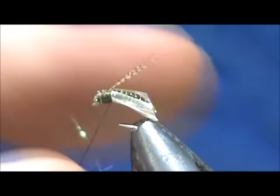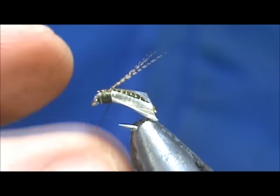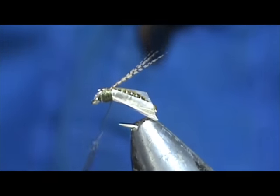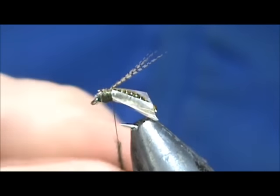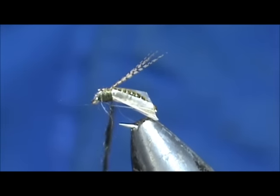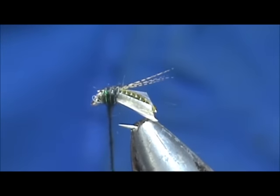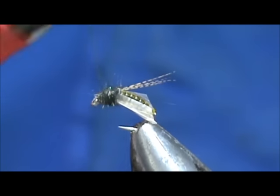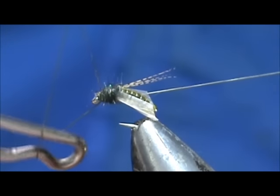Now I'm going to take a little bit of black rabbit fur dubbing. This has a little bit of crystal flash in there from my homemade crystal dub. I'll take most of that out — just a little bit of flash is actually pretty good for it. Wrap that thorax, then wrap that head, and take my whip finish.